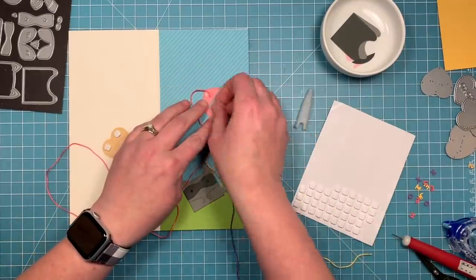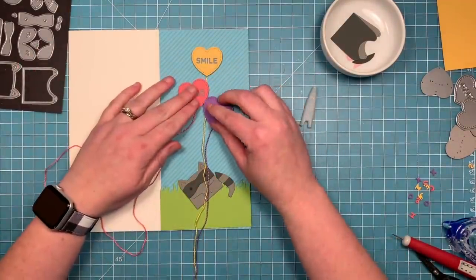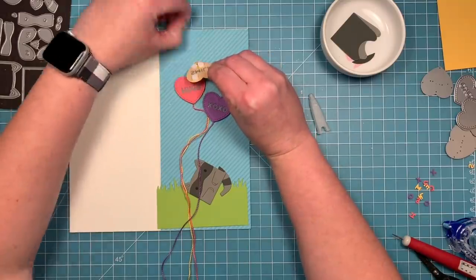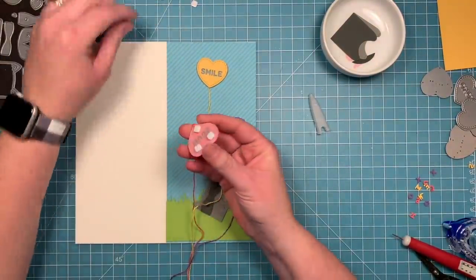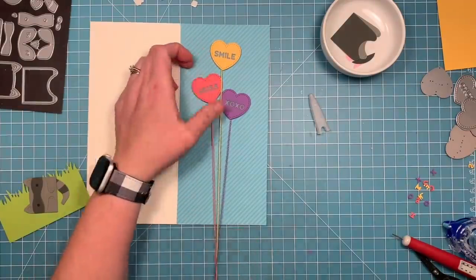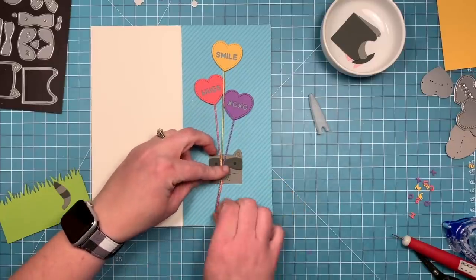Once I kind of figured out how many I wanted and where I wanted them, I'm just adding some foam squares to the back of my balloons. This will pop them up off the card base a little bit and also give room for that glue dot and that string behind it. Once I figure out where I want them, I can pull off the foam backer pieces and stick them right on the card. I'm going to start with the one at the top so I can get my spacing right and then just work my way down. I'm trying to pull my strings as I go so they're in the right place and come more straight down. You can see if I pop up his little paw that I die cut, these will fit nicely right in his hand — he looks like he's holding the balloons. So cute.